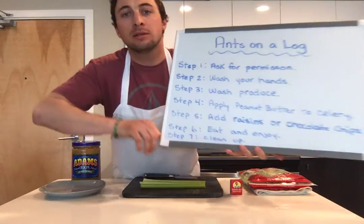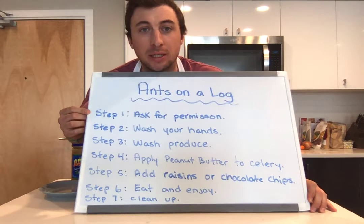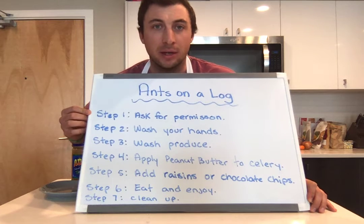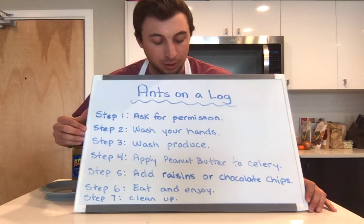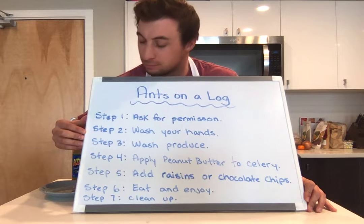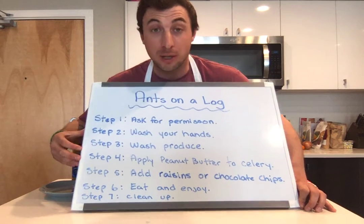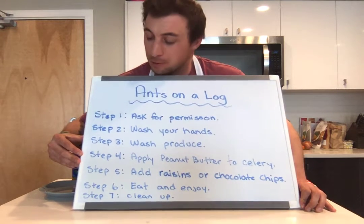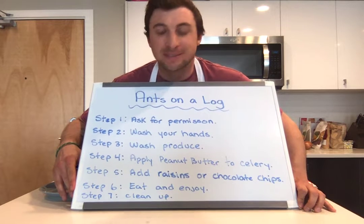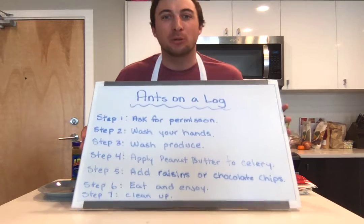Let's take a look at our board. Ants on a log — step one, the most important: ask for permission. You should never be in a kitchen without your parent's permission; they should be around supervising. Step two: wash your hands, because you always want to be clean and not pass germs to your food. Step three: wash your produce — anything from a fruit to a vegetable. Step four: apply peanut butter to your celery. Step five: add raisins or chocolate chips — be creative! Step six: eat it and enjoy. Step seven — the best step: cleanup!